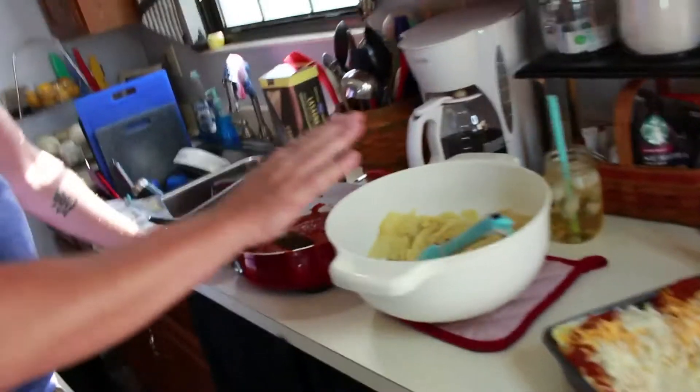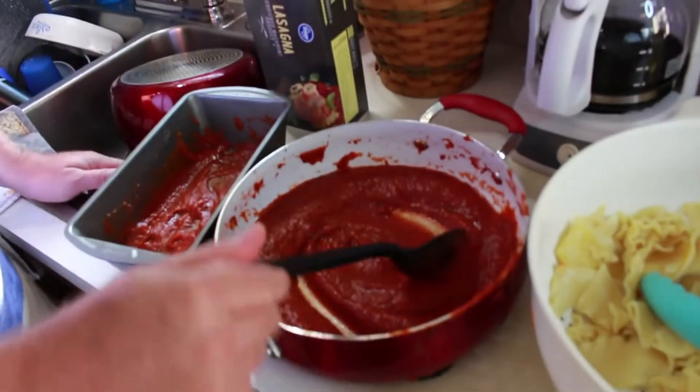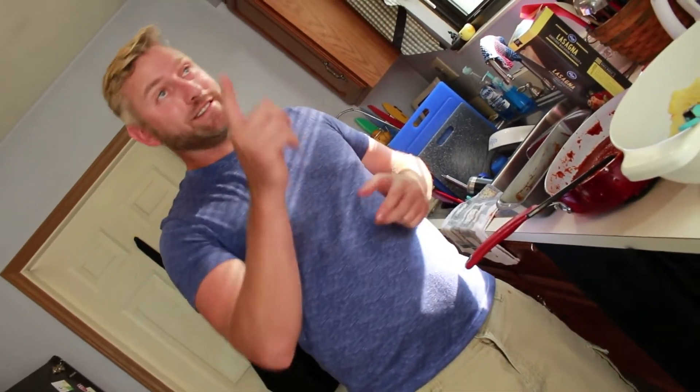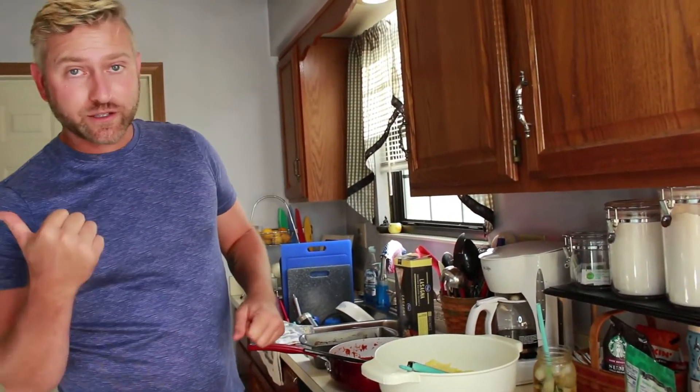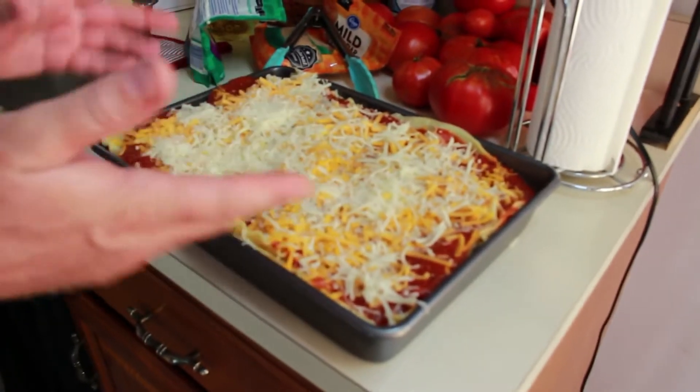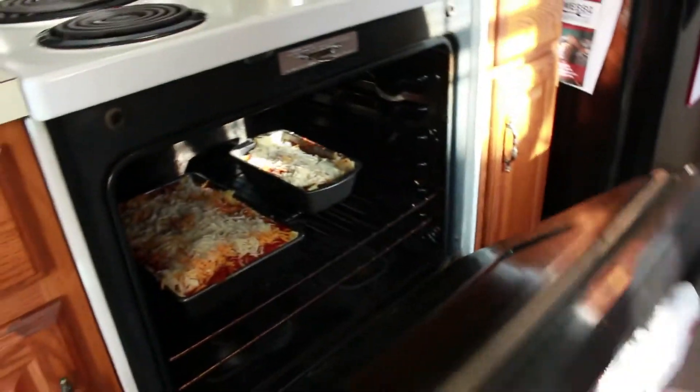We have extra noodles and extra sauce that we don't want to go to waste — and we have another pan. So we're going to make some meatless lasagna that either you can eat, your chickens can eat, or I will eat it because it's basically spaghetti. Another little layer of meatless lasagna and we're going to throw it all into the oven. Here's what we got — our original with the meat sauce and our non-meat version. Now we're going to put them in the oven at 25-30 minutes. We're going to wait and kind of watch that cheese melt and brown a little bit — as soon as it starts to brown, pop that puppy out.